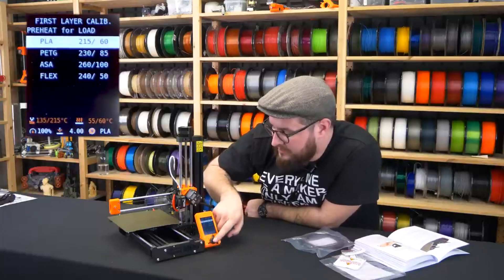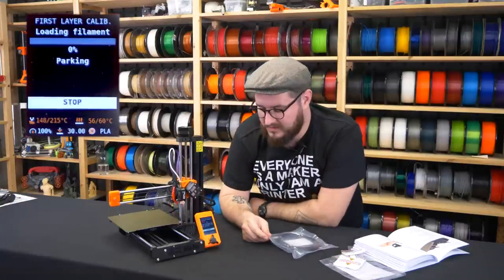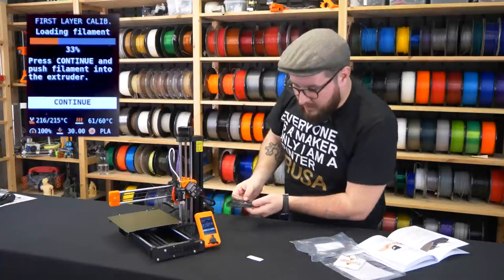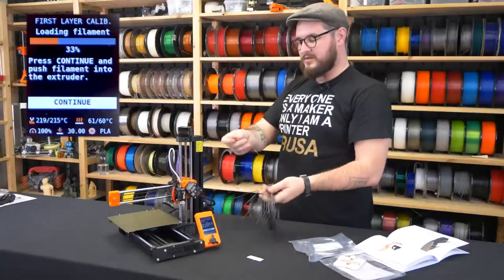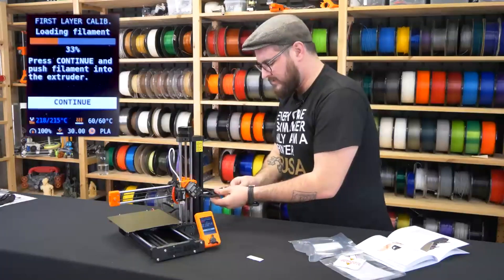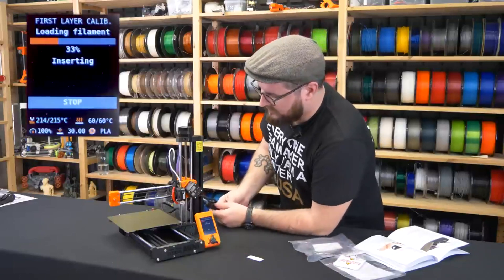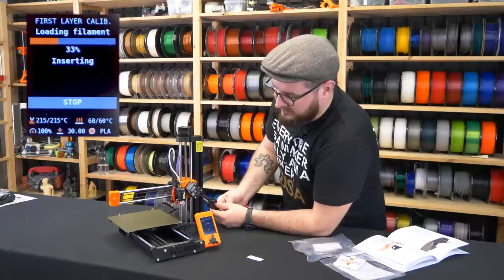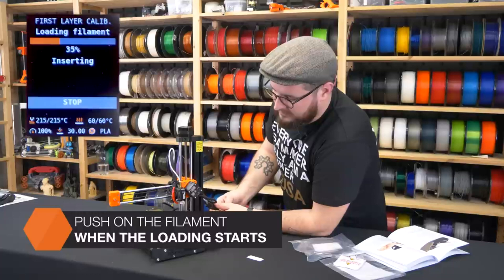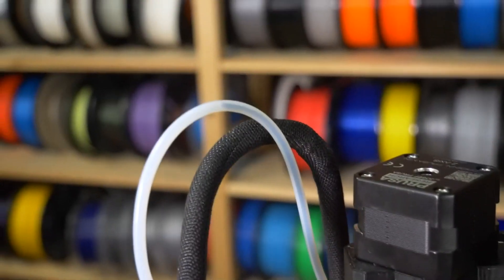We'll select PLA, as the sample filament coming with the printer is PLA. The printer will park itself and heat up for filament insertion. I'll put the filament through the filament sensor right up to the gears and click continue — then the printer will load the filament.